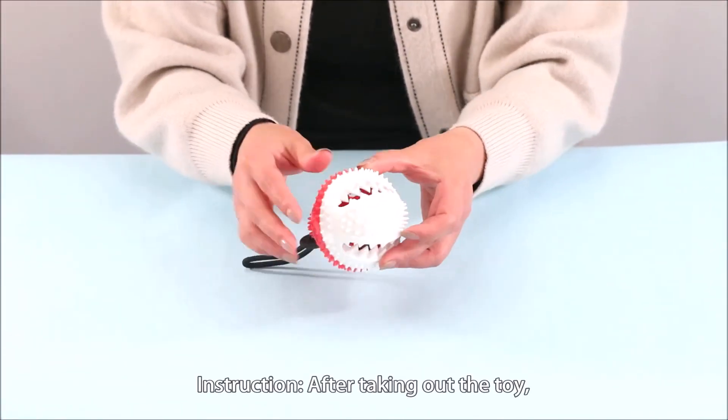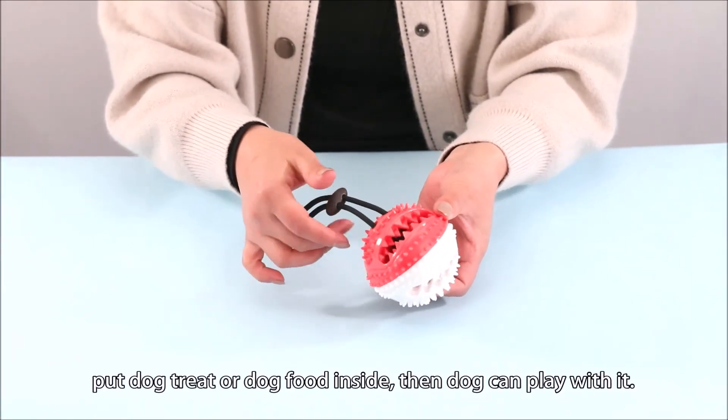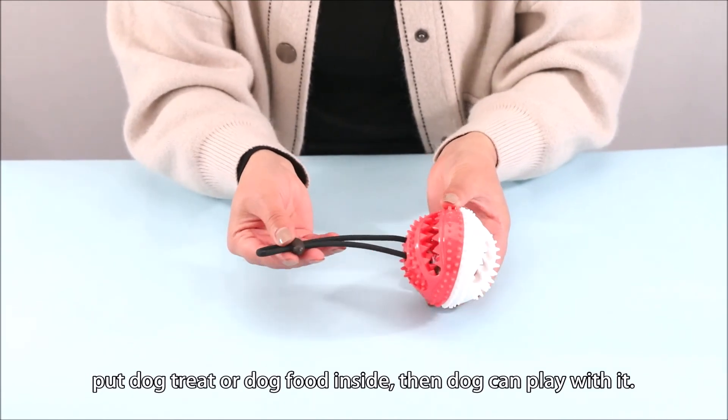Instruction: After taking out the toy, put dog treat or dog food inside, then the dog can play with it.